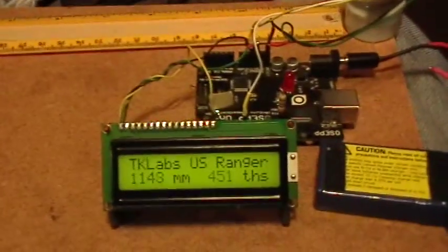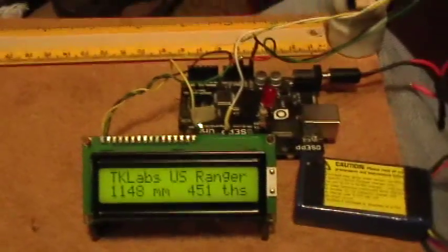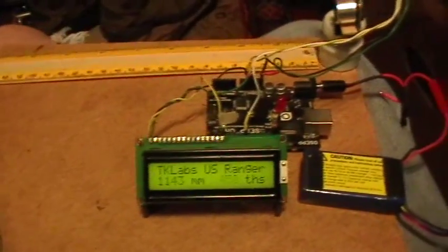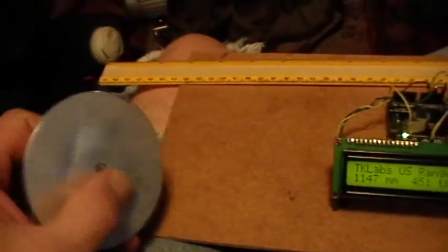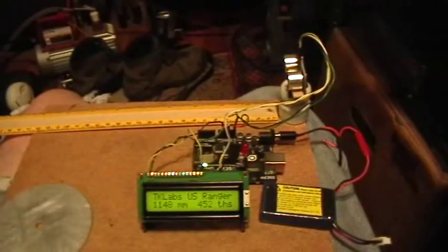Now I suppose it would be possible to actually implement some kind of Doppler system here — though I think the Parallax actually puts out a fixed frequency chirp when it pings. But you could certainly time the rate of change of the return signal arrival, and from that derive an approach or recession velocity measurement. Maybe I'll do that next. Thank you for watching.